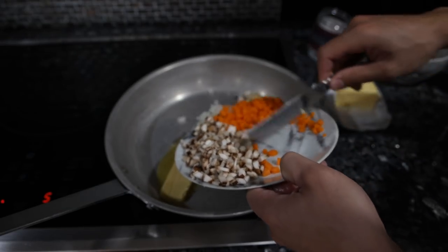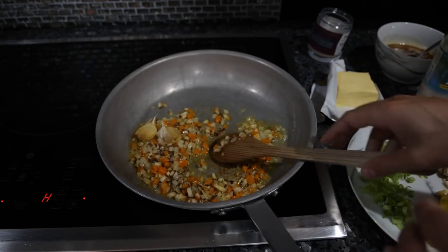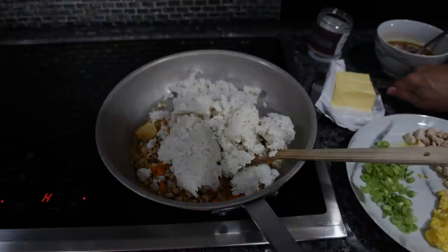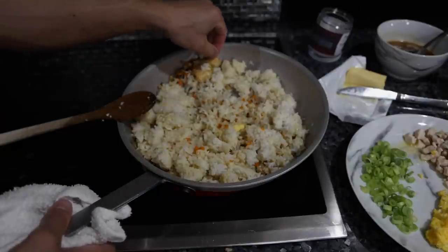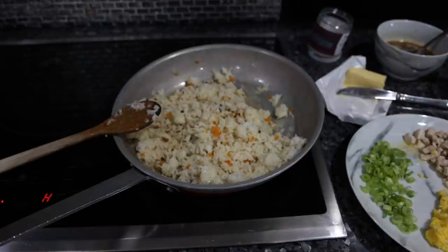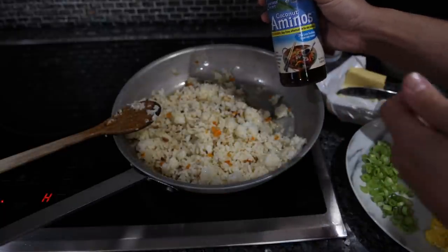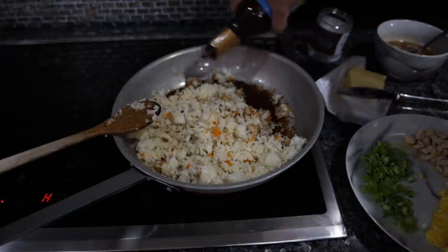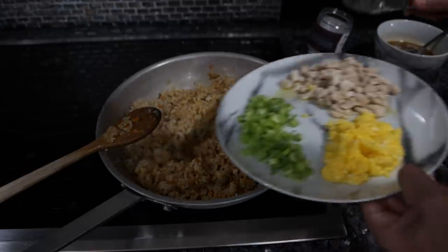First we're going to sauté all these vegetables. Our vegetables are cooked through, so now we want to add the rice. With that rice, we want to add a lot more butter to make sure there's plenty of fat to caramelize it. I'm going to take out the garlic. When you smell that rice get nice and toasty, we want to add our coconut aminos. This is sweet and salty just like soy sauce. They'll also typically add oyster sauce in fried rice, but those are usually full of sugar and preservatives, so we're skipping that.